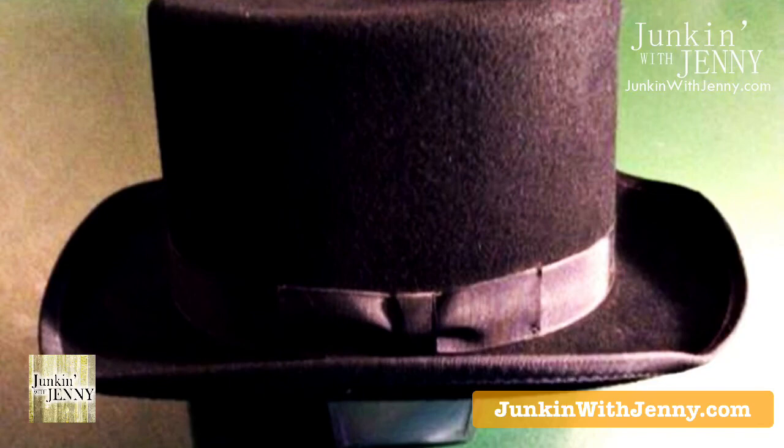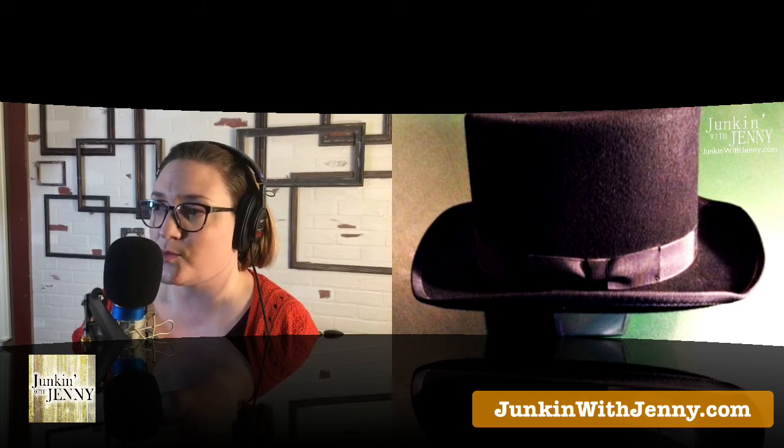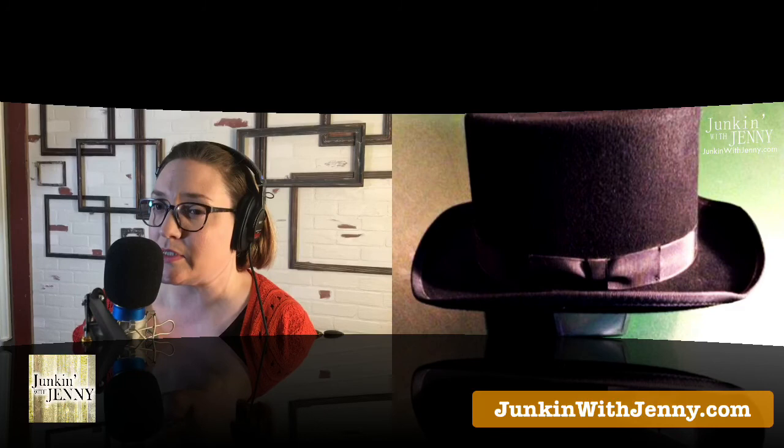Another letter: they recently came into the possession of quite a few men's top hats from their great grandfather who passed away. Most are in okay condition, some are better than others. Being that it's not 1920 and they're not into steampunk, they don't know what to do with them — donate, sell, or is there a project they could possibly use these hats with? If they're in super good shape, I would sell those. But the ones in bad shape, keep and use for projects.